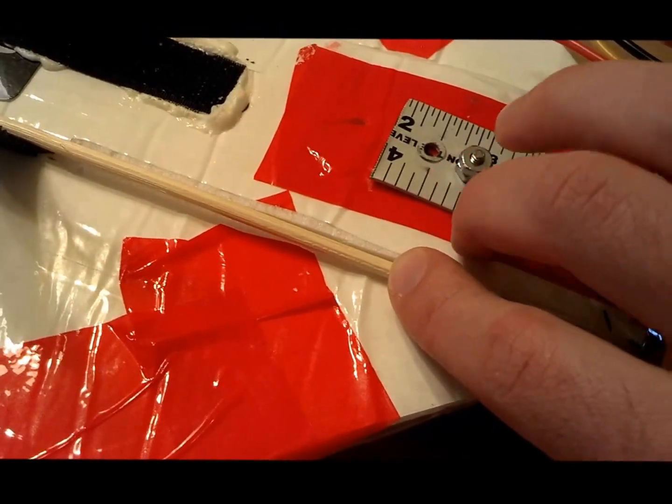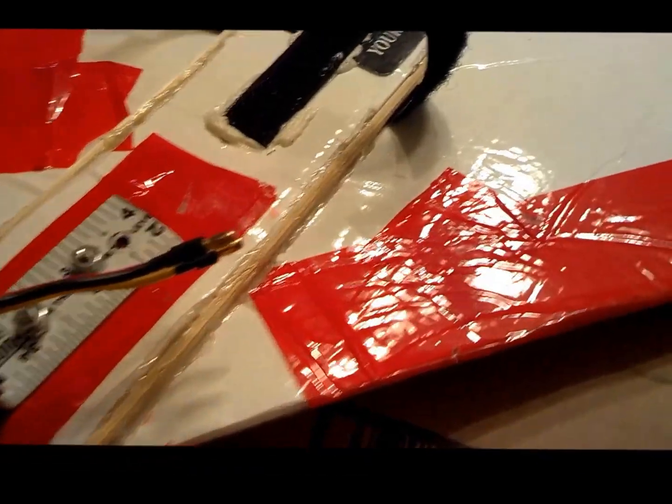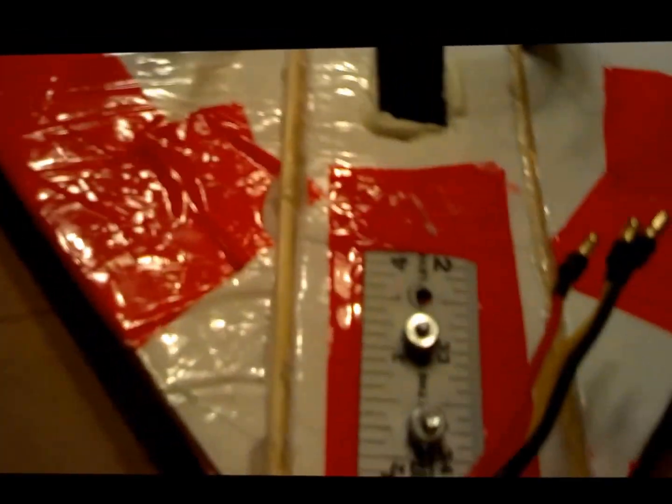Here's a quick video of what it looks like after I hot glued it down. I just ran a quick bead of hot glue down and pushed the skewer right in the corner here along the edge of the keel.